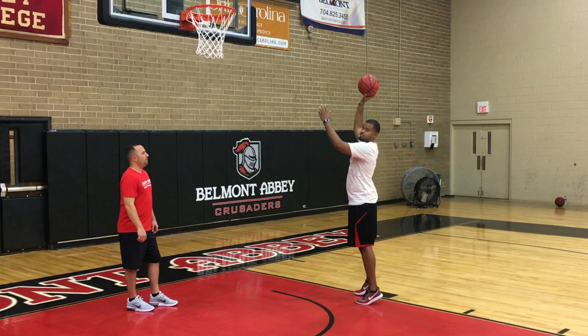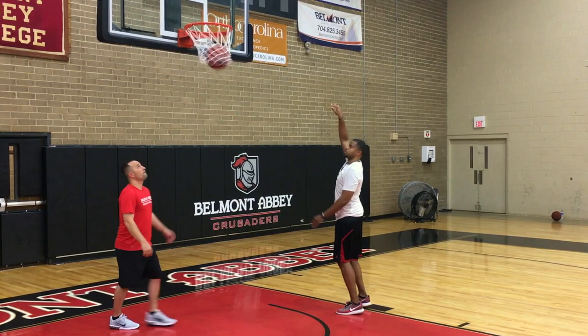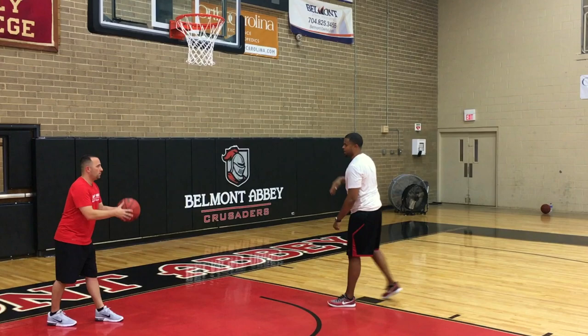Shoulders parallel to the backboard — hook shot, high off the glass. You're obviously aiming for the block every single time. Fully extend all the way up. You're jumping to the highest point, and at the highest point you're releasing your shot. Bam, catch, all the way up.